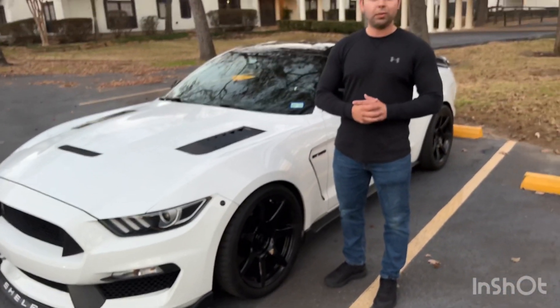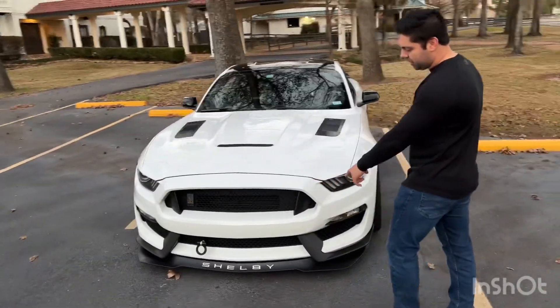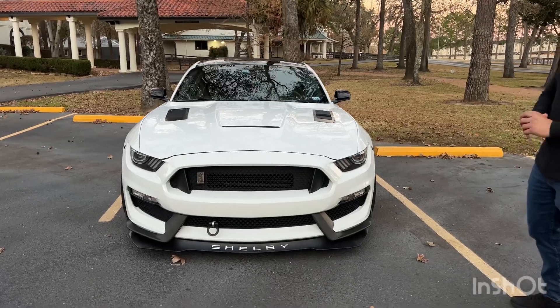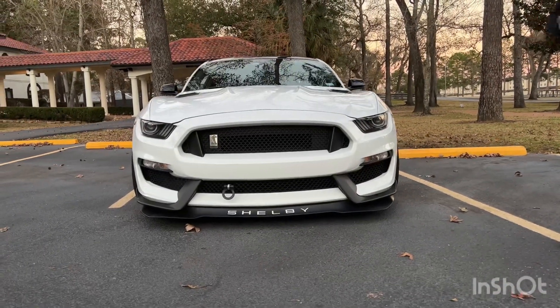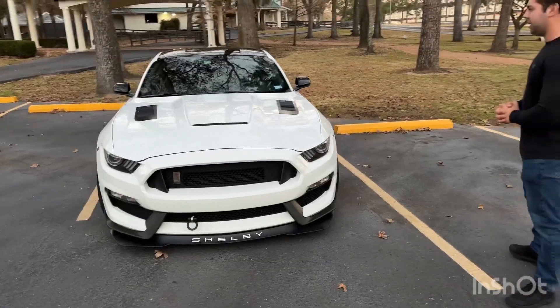I'll put the link in the description where you can pick these up. Coming to the front, I went ahead and installed the white Shelby letters to match the car — I think they look really, really good. I debated whether to get them, but I'm glad I did. They give it that look where it just stands out a little bit more.